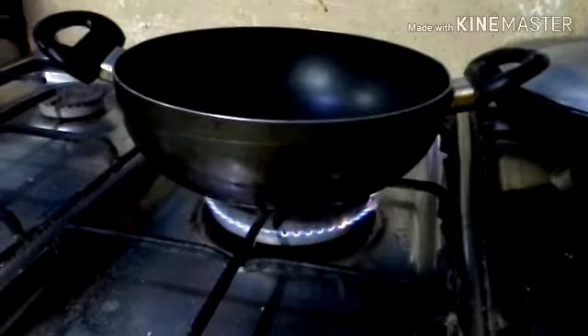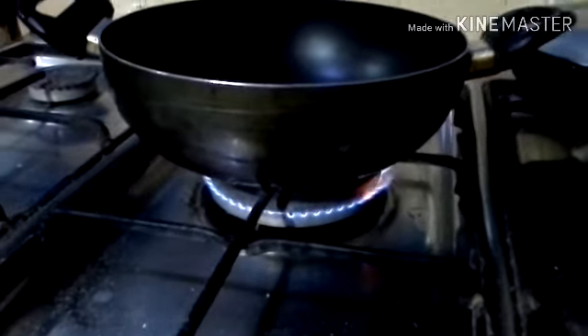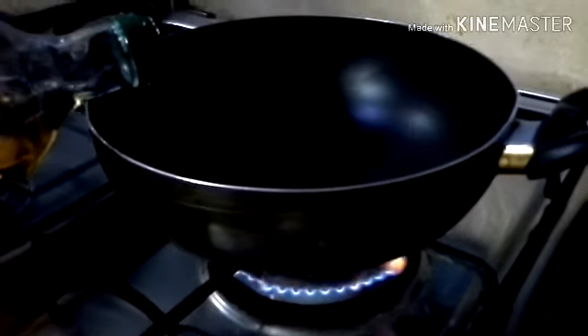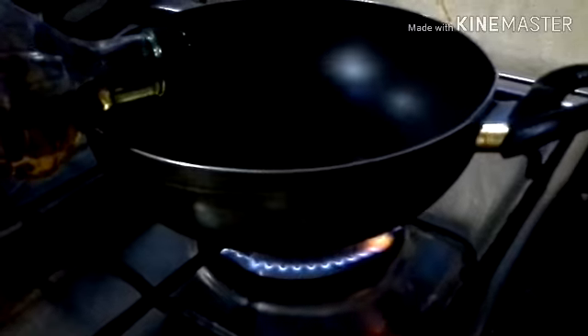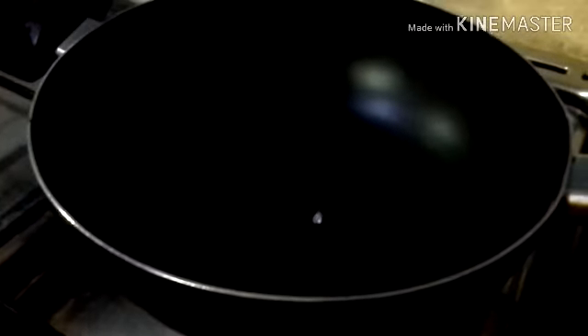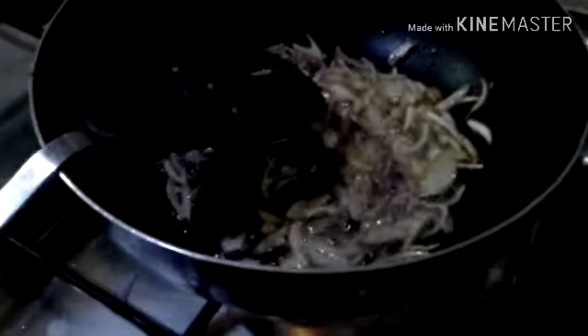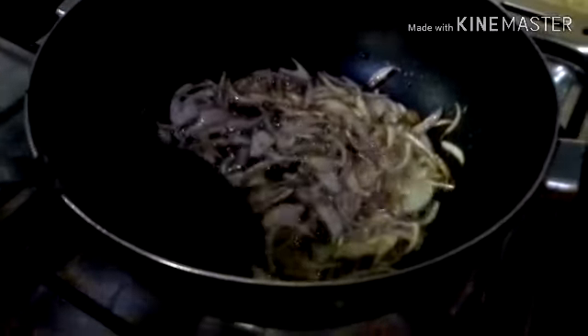According to some people and elders it's not good to cook with olive oil, but we have different thoughts, so I'm gonna do what I think and what my mom suggested. We're gonna add some oil and wait about one minute for it to get heated. Now we're gonna put the onions in. The onions have turned lightly golden in color.